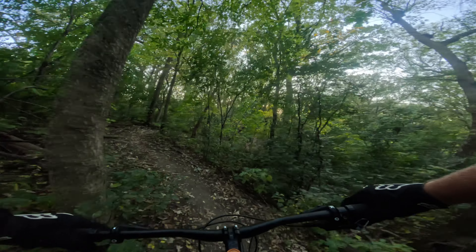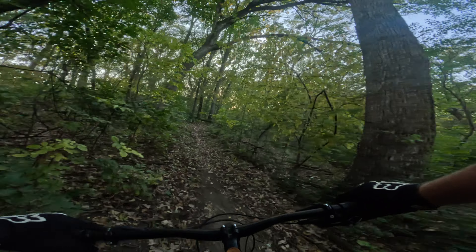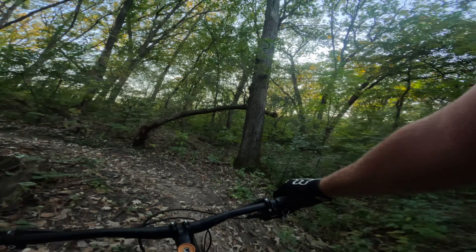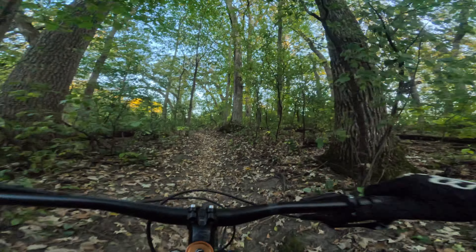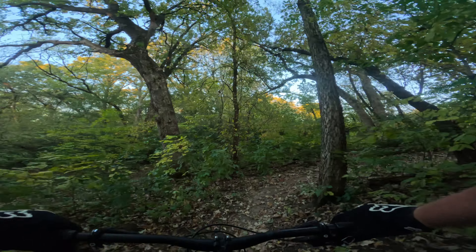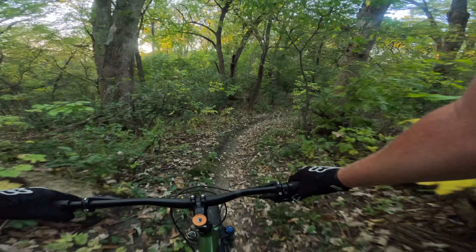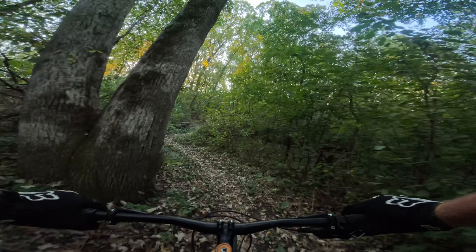Another leaf getting caught in the front wheel. I got a saying on the other video — that has really gotten beat up by something. The mountain bike team doesn't practice here right now, so the trails are pretty cluttered and not as well ridden in as they normally are.